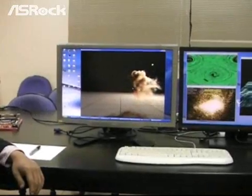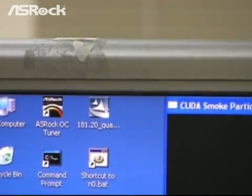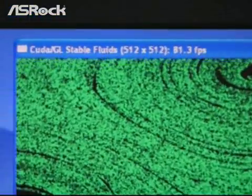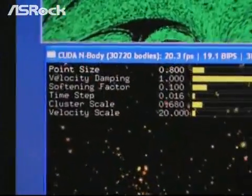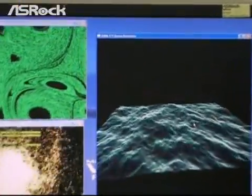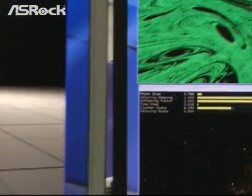We will start running the CUDA programs provided by NVIDIA. The first one is the CUDA Smoke Particles program, the second is the CUDA Stable Fluids program, the third is the CUDA N-body program, and the last one is the CUDA FFT Ocean Simulation program.